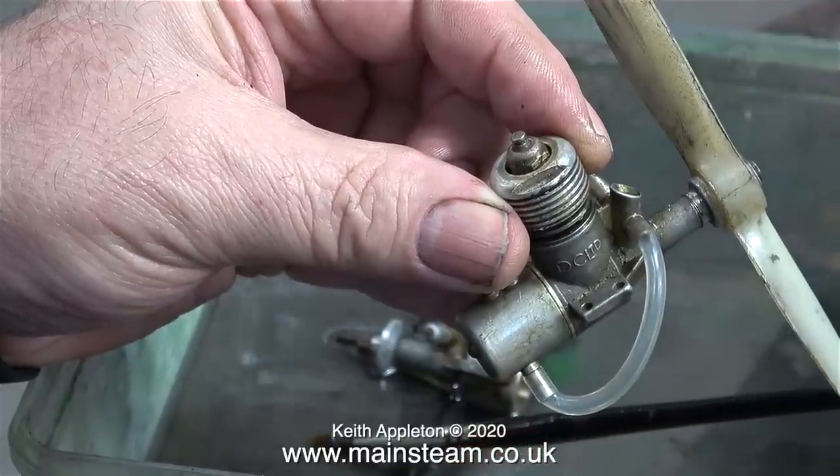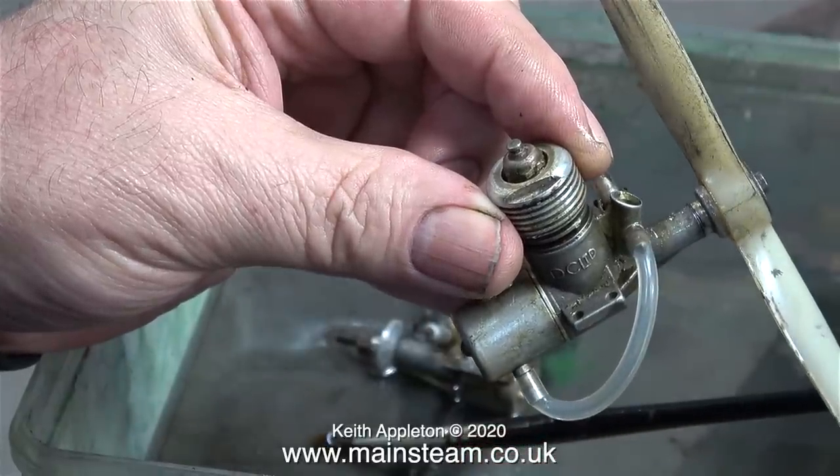Most of the engines featured in this video, apart from the one right at the end, are very old engines. I used to have one of these fitted in a control line plane when I was about 14 years old, and DC stands for Davis Charlton.